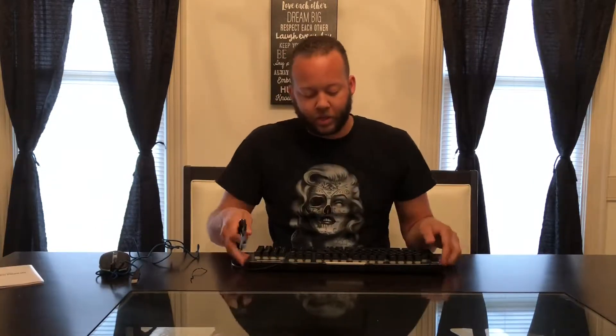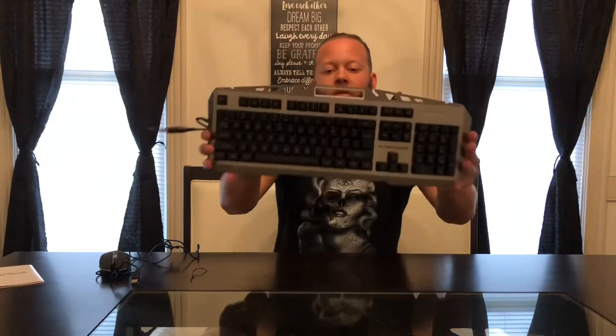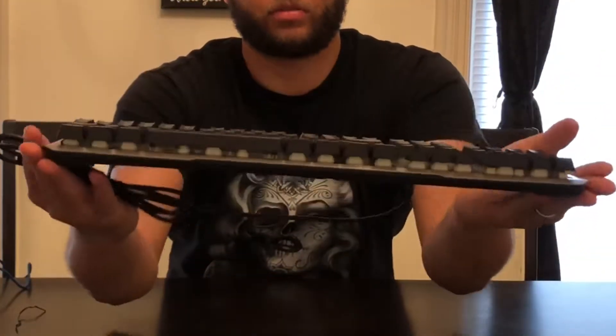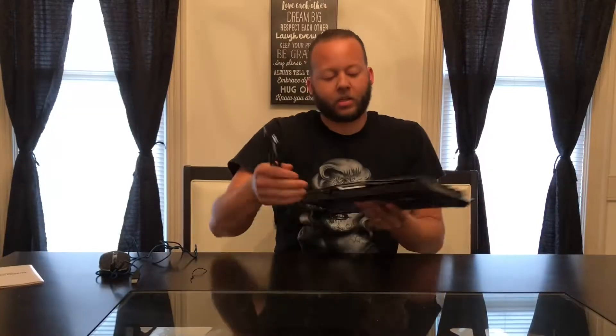I'm going to give you guys a close look at the keyboard as well. Like I said, it's very silent. I like the way it looks — it's very aggressive. It also has three different lighting modes. So without further ado, let's go ahead and get this thing plugged up.